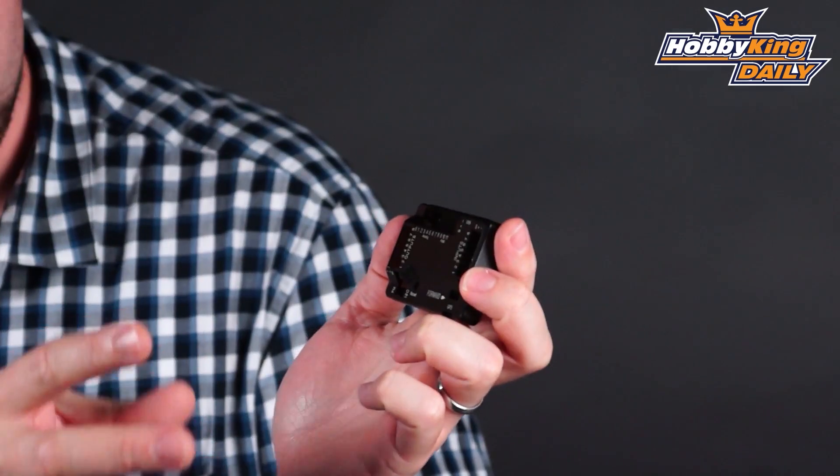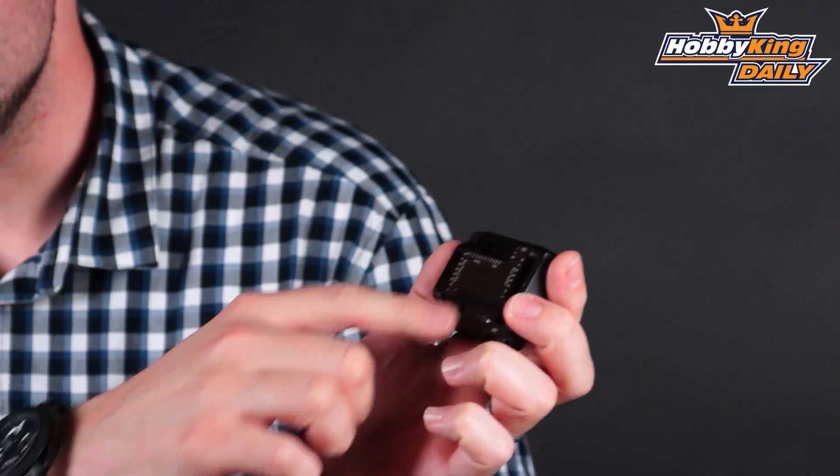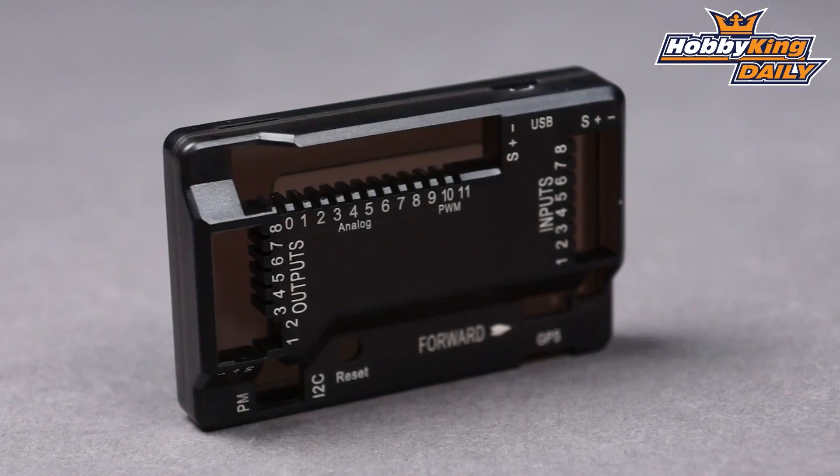Now you'll see here there's clearly labeled inputs and outputs. So all your pin outs basically on the board will be exposed with this case and they're clearly labeled. So very easy to see, very easy to access. So a great option for those of you with the HK Pilot Mega and this does include accessories as well. You've got a two-pack here of double-sided tape for mounting and it comes with the screws for the case as well.